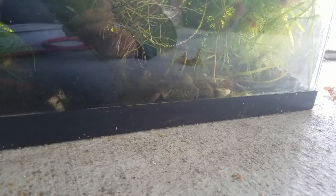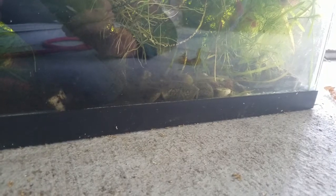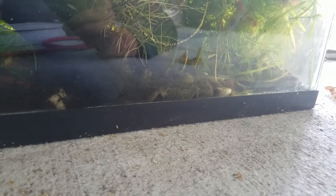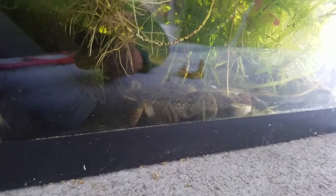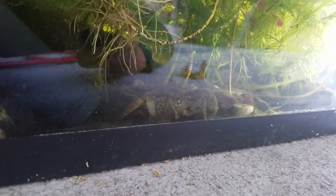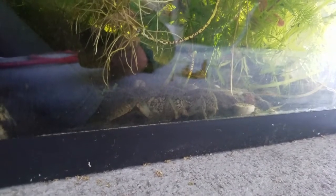I keep them in here and they handle a pretty wide range of temperatures. I feed them mostly algae wafers. I've also kept them with shrimp successfully — I don't think they will even eat your red cherry shrimp, which is pretty cool.